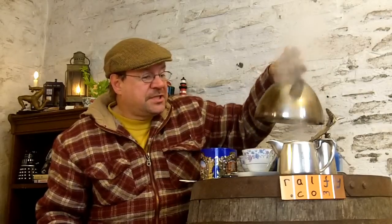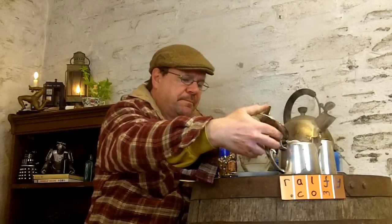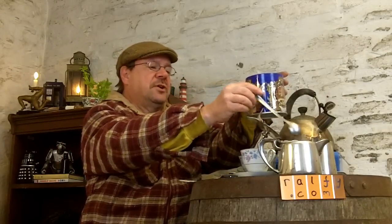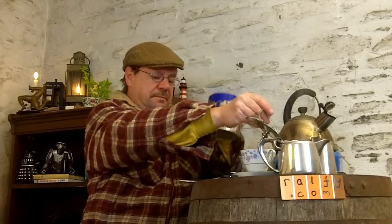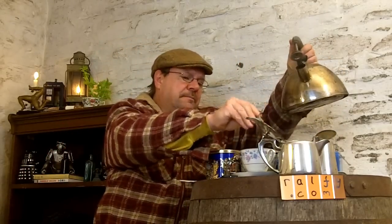Boiling water into the teapot — not just a little bit, a good dollop. Swirl it around and then get rid of the water. At this point you add the tea — about two heaped teaspoons will be enough for three, possibly four cups. You then — it's been about 20 seconds since that kettle boiled — remove your spoon and add the water to the teapot.